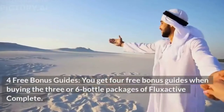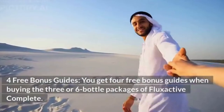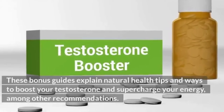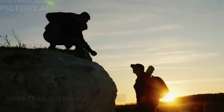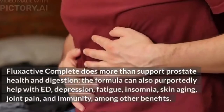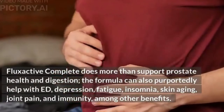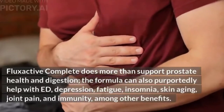You get 4 free bonus guides when buying the 3 or 6 bottle packages. These bonus guides explain natural health tips and ways to boost your testosterone and supercharge your energy, among other recommendations. Beyond prostate health and digestion, the formula can also purportedly help with ED, depression, fatigue, insomnia, skin aging, joint pain, and immunity, among other benefits.